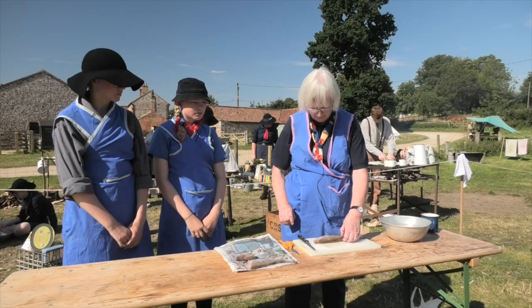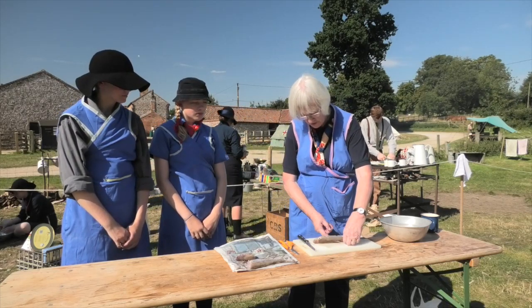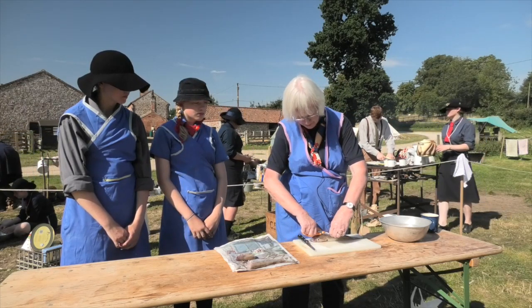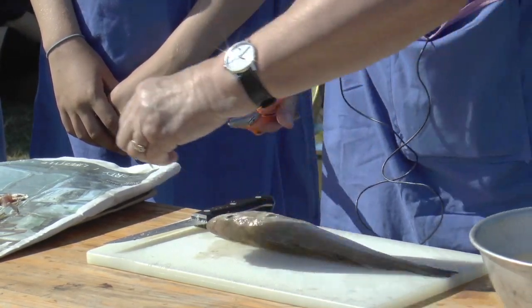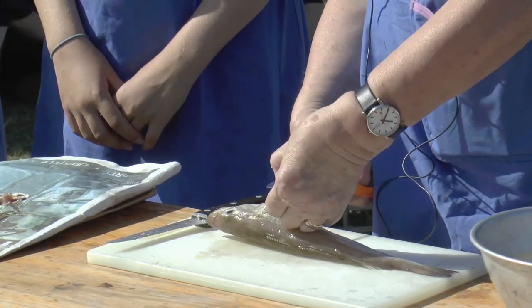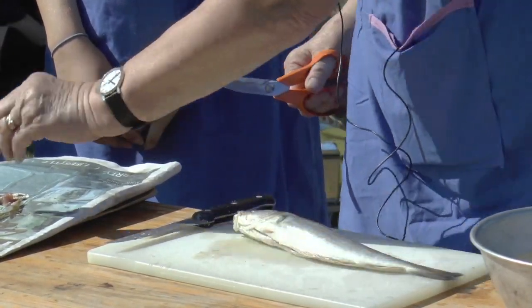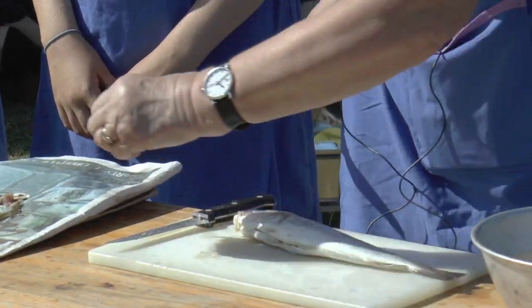This particular fish is a whiting and the first thing to do is to get off the fins. The easiest way to do it is with scissors. You can do it with a knife but it's a bit fiddly. You have to be very careful with knives, so always point it away from you, never close to you.